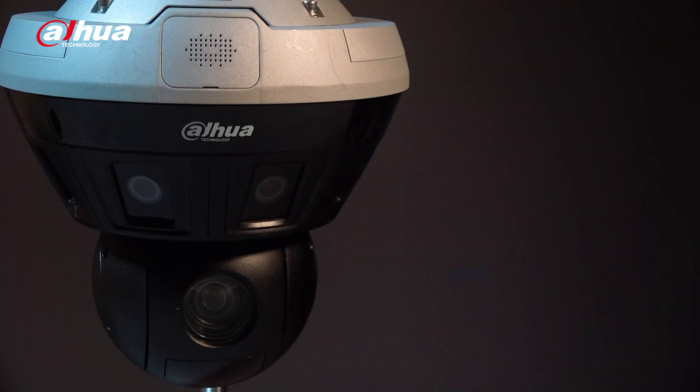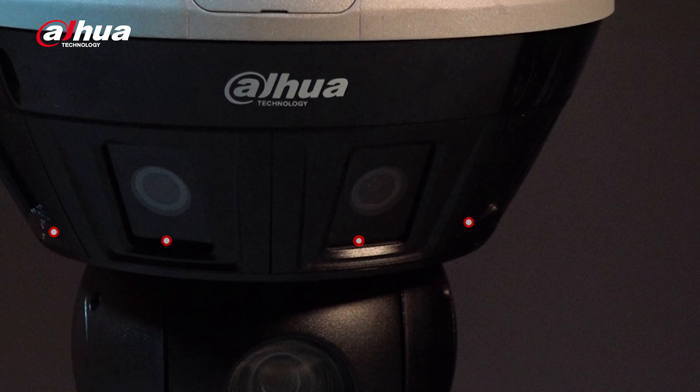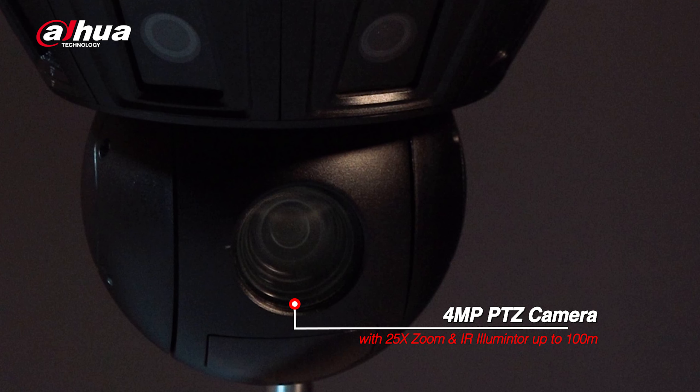Here is the camera. It has an IP67 rating making it suitable for rugged environments. At the top, you can see the built-in mic and speaker which supports two-way talk. This model is equipped with four 2 megapixel cameras for a 180 degree field of view. Under those is the 4 megapixel PTZ camera, which supports 25 times optical zoom and some AI features as well, in a metal casing.